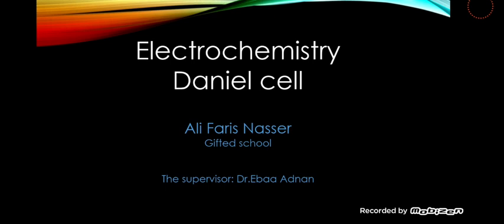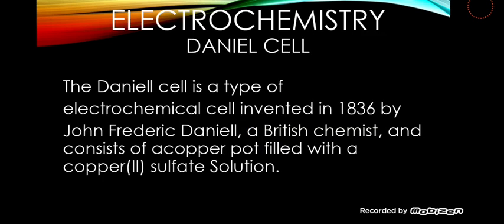I am today presenting an electrochemical cell called the Daniell cell. The Daniell cell is a type of electrochemical cell invented in 1836 by John Frederick Daniel, a British chemist.